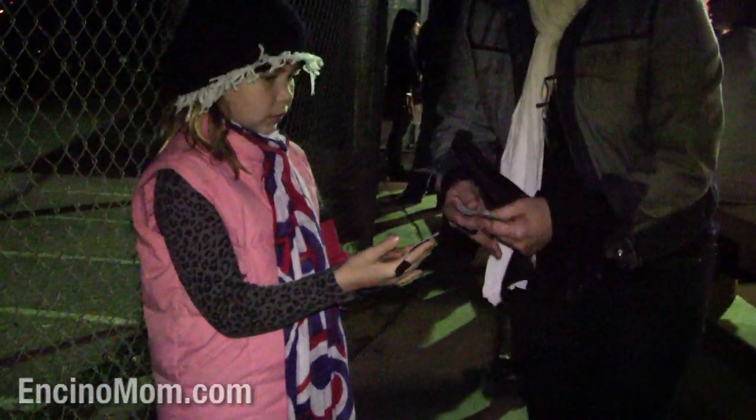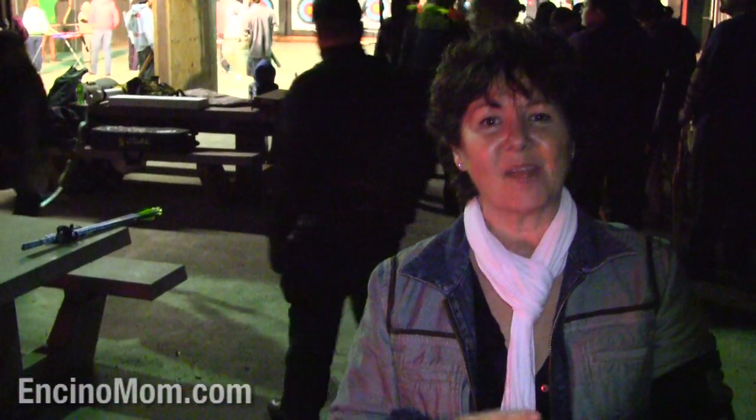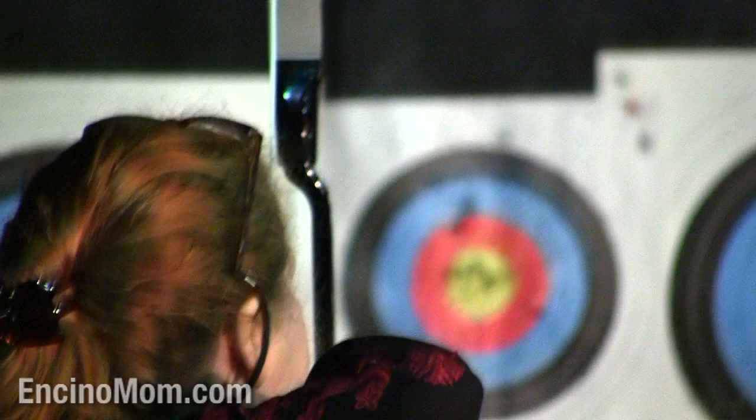Okay, this is your finger guard. We get our bows and arrows. I've just got my initial equipment here — my arm guard and my finger guard — and I'm waiting for my bow, my arrows, and my quiver.